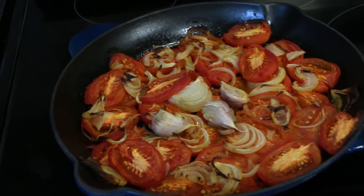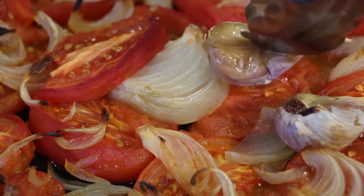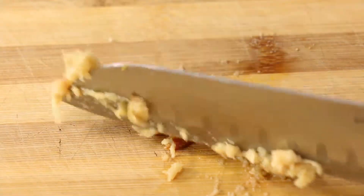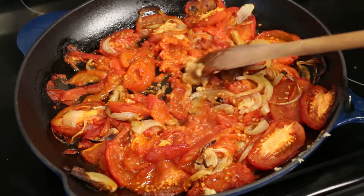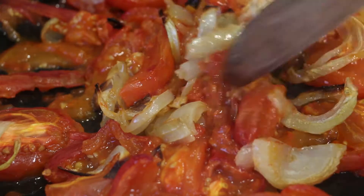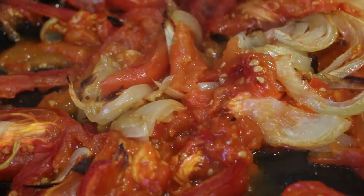After baking, transfer your skillet from your oven to your stovetop. Peel your oven-roasted garlic and roughly chop with a knife. Add your chopped garlic to your skillet and continue over low heat, breaking up the oven-roasted tomato pieces with a wooden spoon.